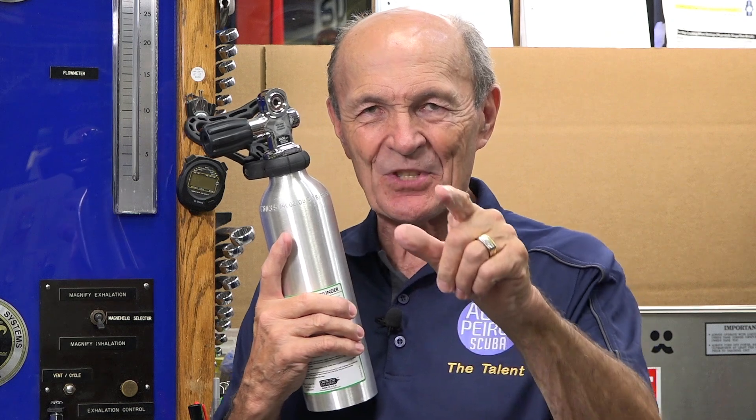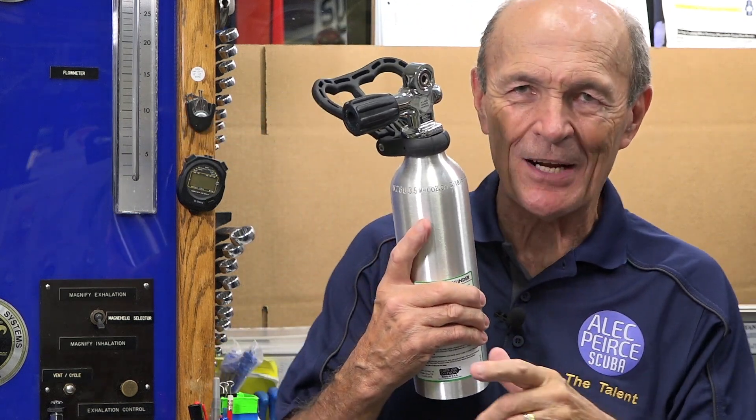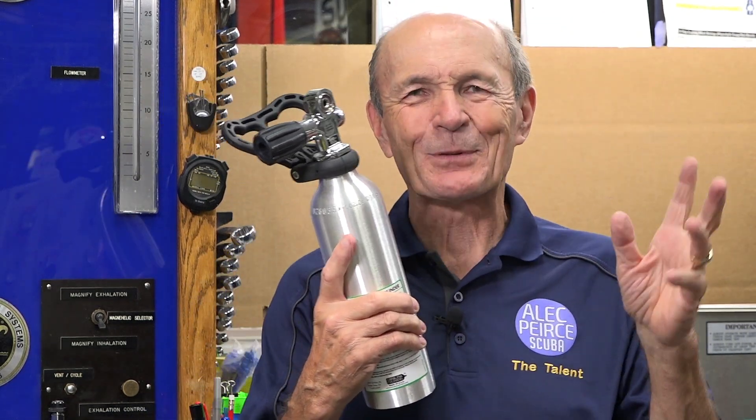Hey guys, Alec Pierce Tech Tips here at Aquarius Scuba in Toronto. I just want to show you — I laughed when I saw this. I came into Aquarius this morning to shoot some videos, and I'm walking around as I always do to see what's new, and I see this and I started to laugh. This is actually very humorous — you see this thing?